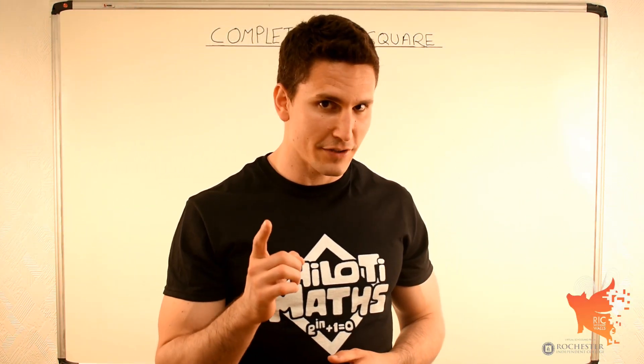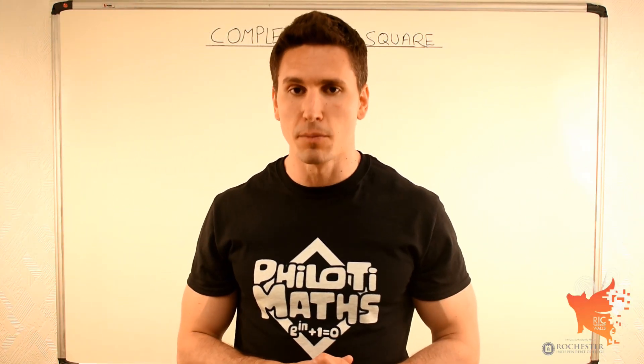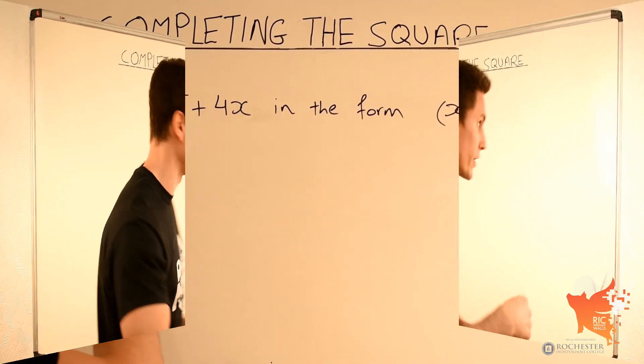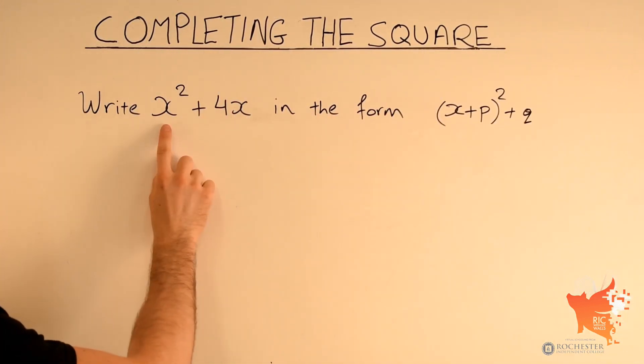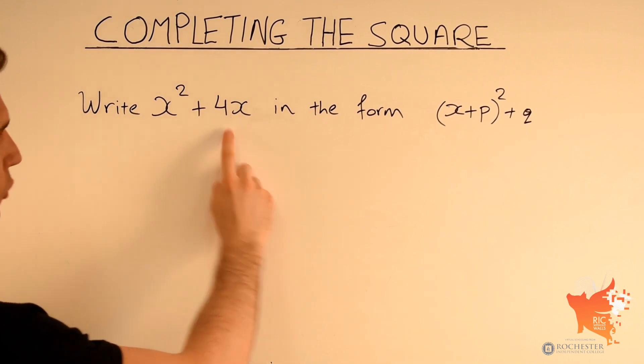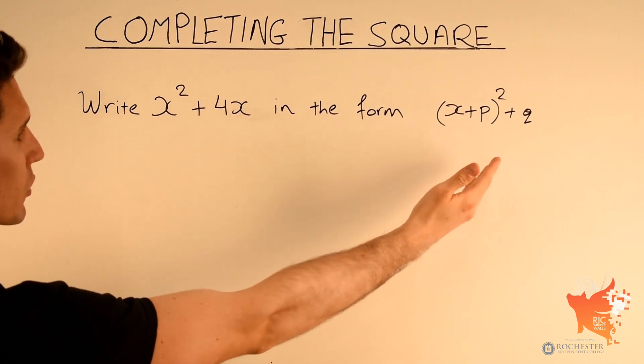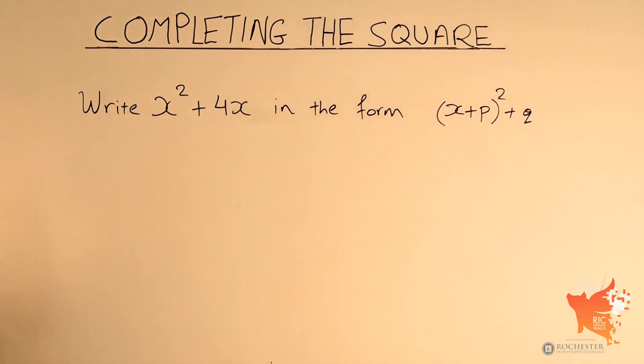Welcome to Filotti Maths. In this video we're going to see how to complete the square. Tricky one, but we'll make it easy. In this first example they've asked us to write x squared plus 4x in the form x plus p squared plus q. This is exactly what we call completing the square. Let's have a look at how we do it.